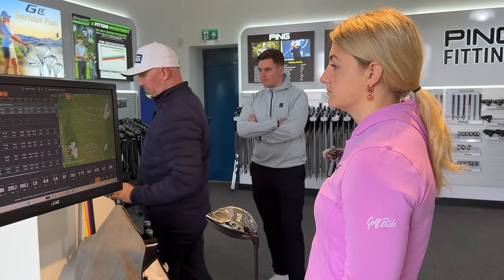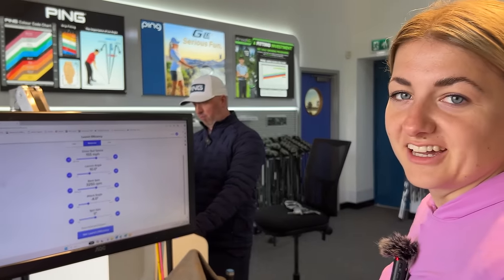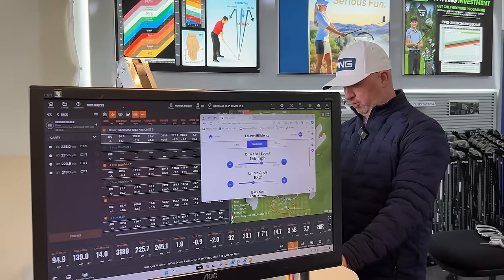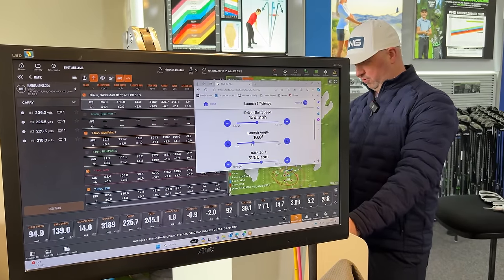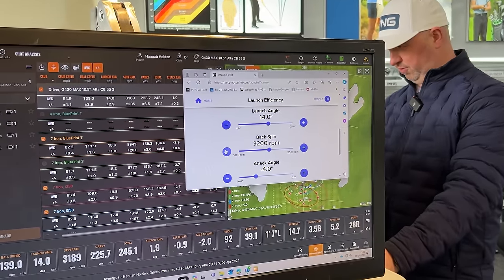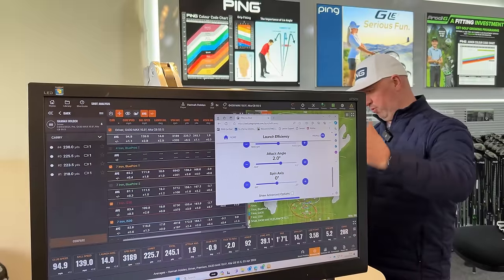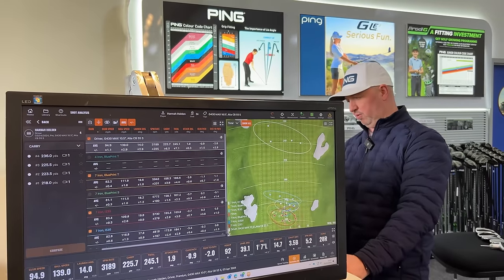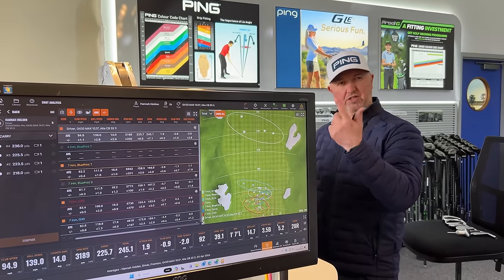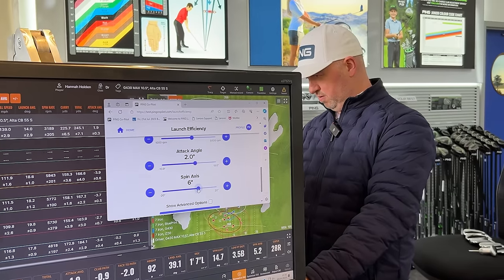We're going to pop you onto this launch efficiency app and work out how efficient that is and what we'd need to do differently. We're going to put your ball speed in — 140, launch at 14, spin at just under 3200. Attack angle two up, and spin axis — which is basically how much that ball's tilting left to right, it's just how TrackMan measures side spin — is five degrees of right spin axis.